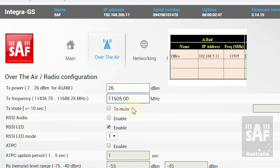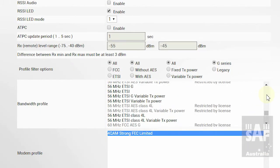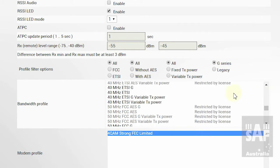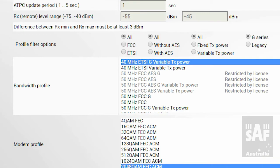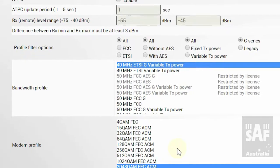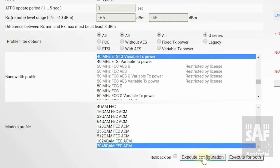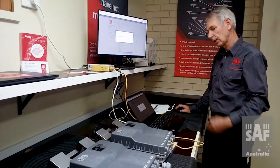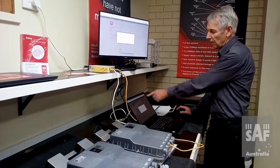The first thing I want to do in terms of programming the radio is to go to over-the-air configuration and modify. I start by setting my transmit frequency, which I get from my sheet as 11505 — and it's already set to that, which is good. My bandwidth profile is 40 MHz. For power and modulation I'm going to choose the highest modulation for maximum speed, which is 2048 QAM FEC ACM — forward error correction and adaptive code modulation — which means it will automatically change the modulation if the link is affected by weather. Once done, I execute the configuration; it takes a few minutes to write into the radio's memory, then a save button appears in the top right.